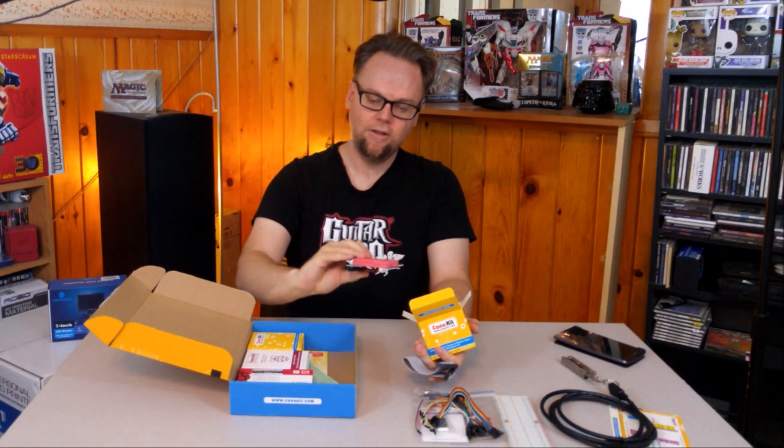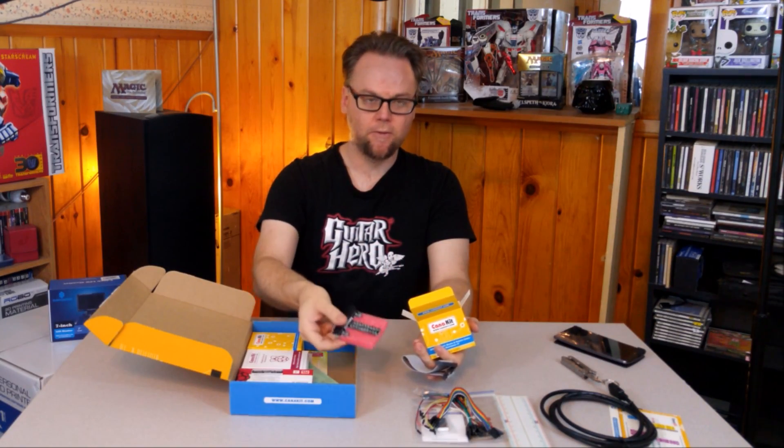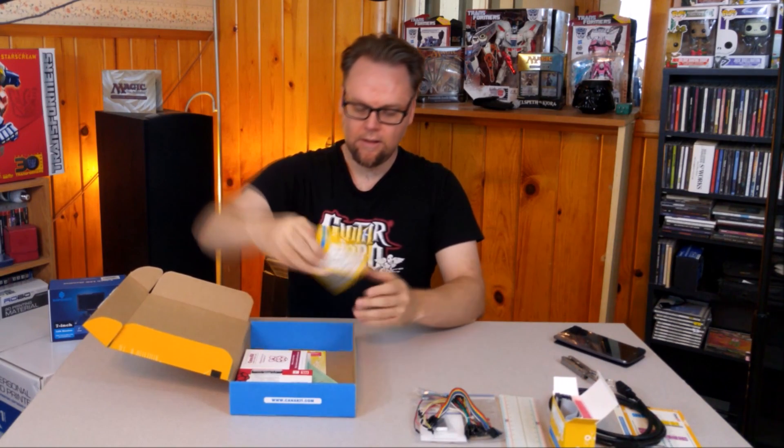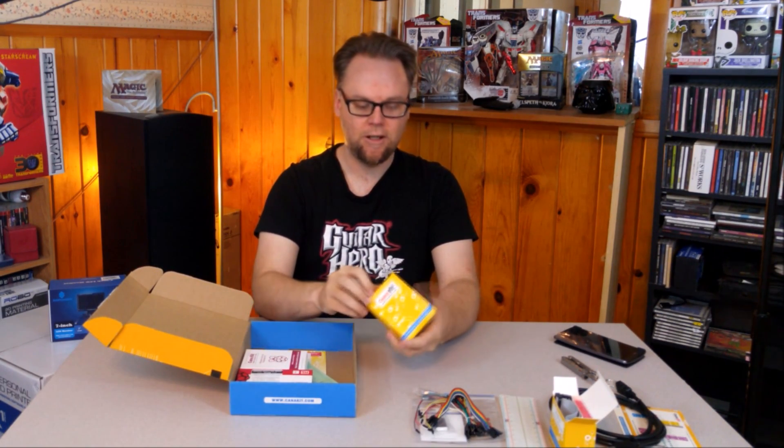And then we have a nice item — always nice when they're shipped with foam, keeps it nice and anti-static. And this is the 2.5 amp power supply.